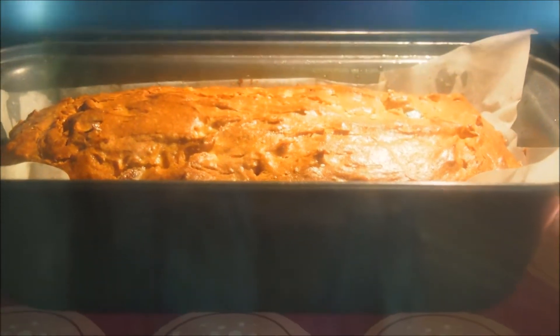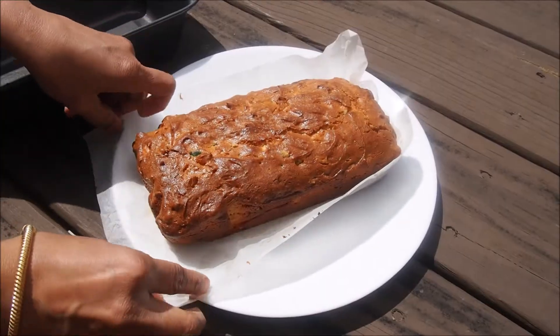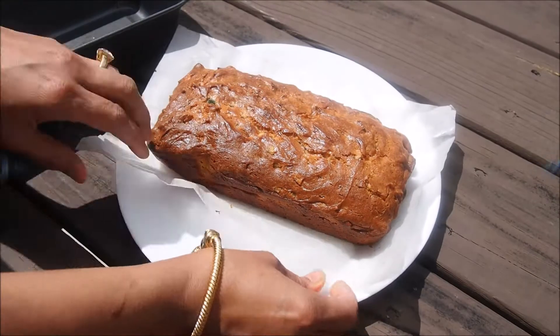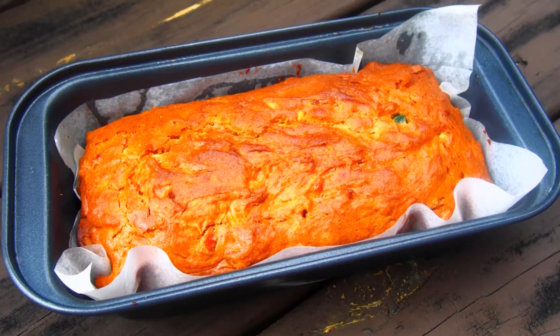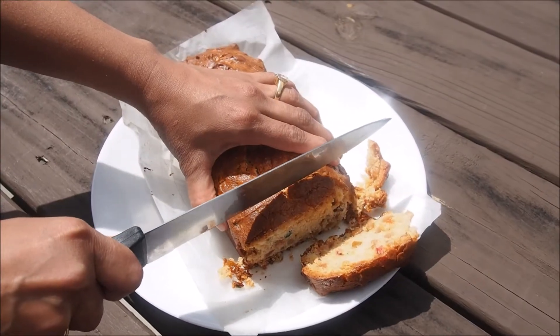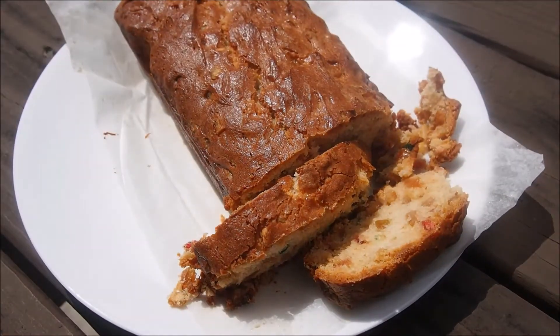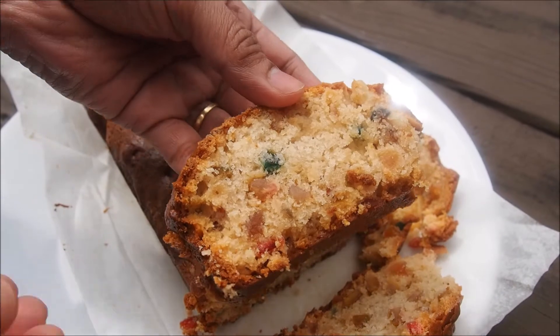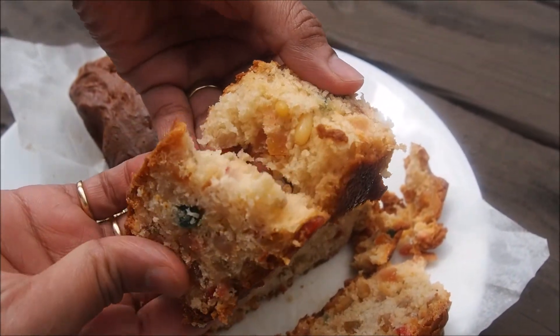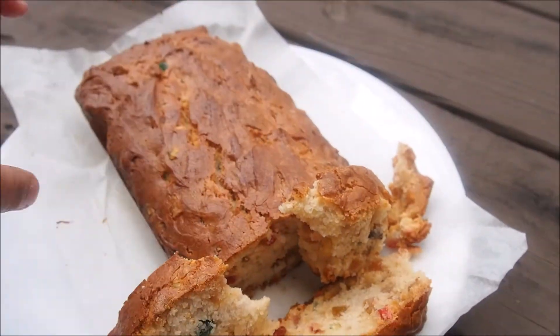It's been baking for about 40 minutes or so. Notice the nice golden layer that's formed on the cake — amazing, it's ready! Let's take it out. Because of the parchment paper, it's so easy to take it out from the pan. Really well baked. Now cut the slices into desired thickness — I'm just cutting them to a little thicker size. Notice the cake has become really soft and spongy, very moist and extremely delicious.